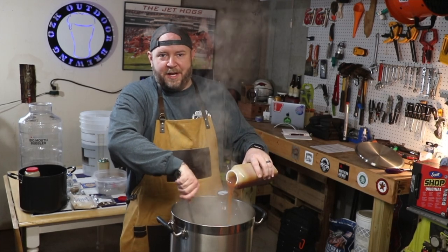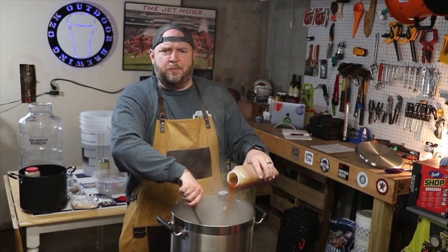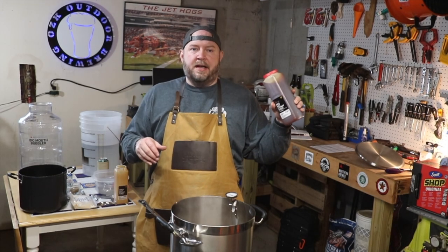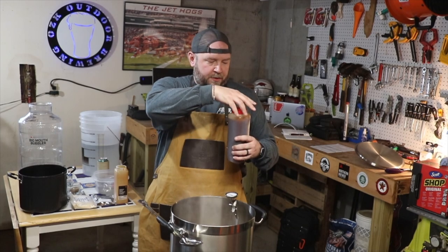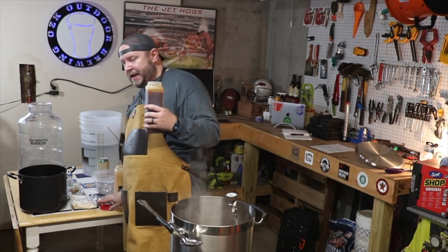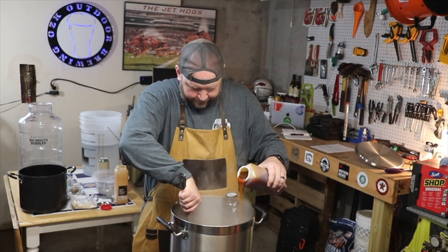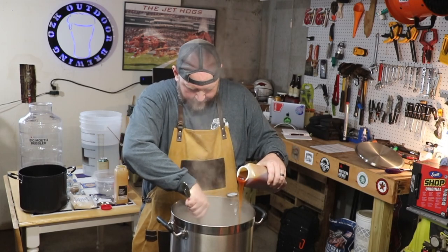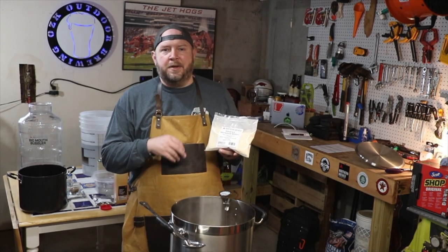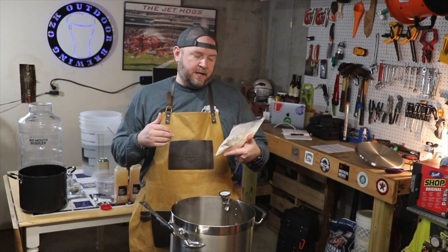There's that delicious smell I remember from last time — it's fantastic. Time to add the second bottle of liquid malt extract. This is the gold malt extract. Here we go. Last addition for now is the DME Dry Malt Extract — this is Bavarian wheat.